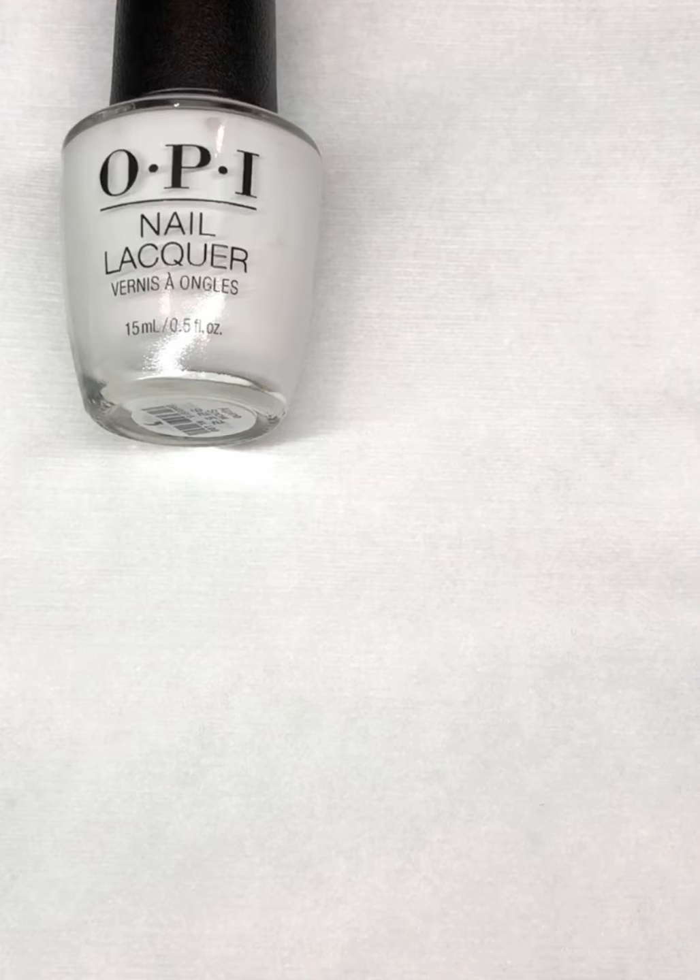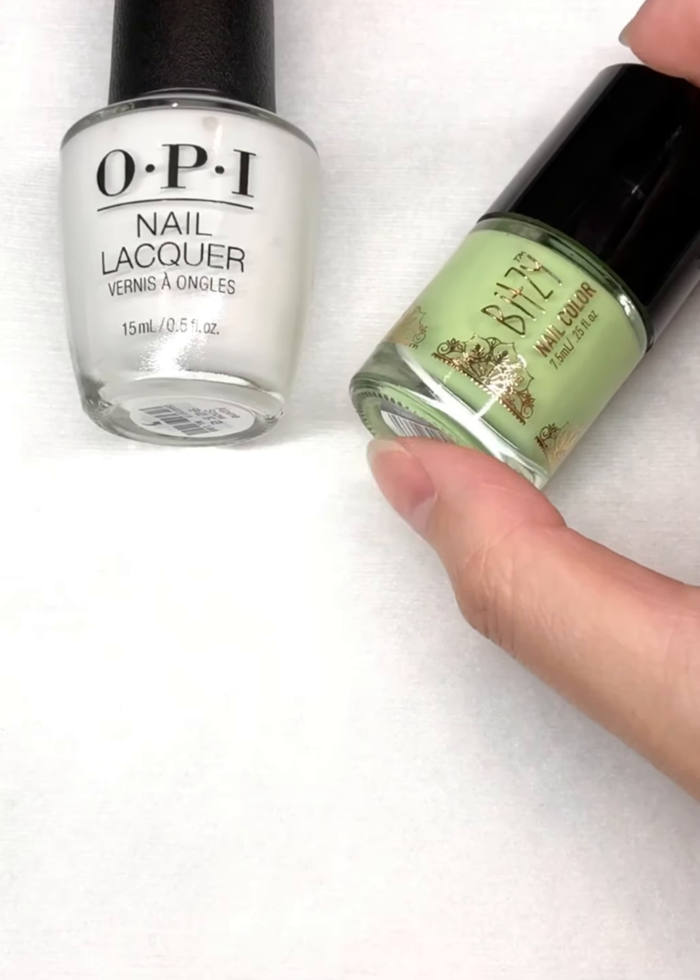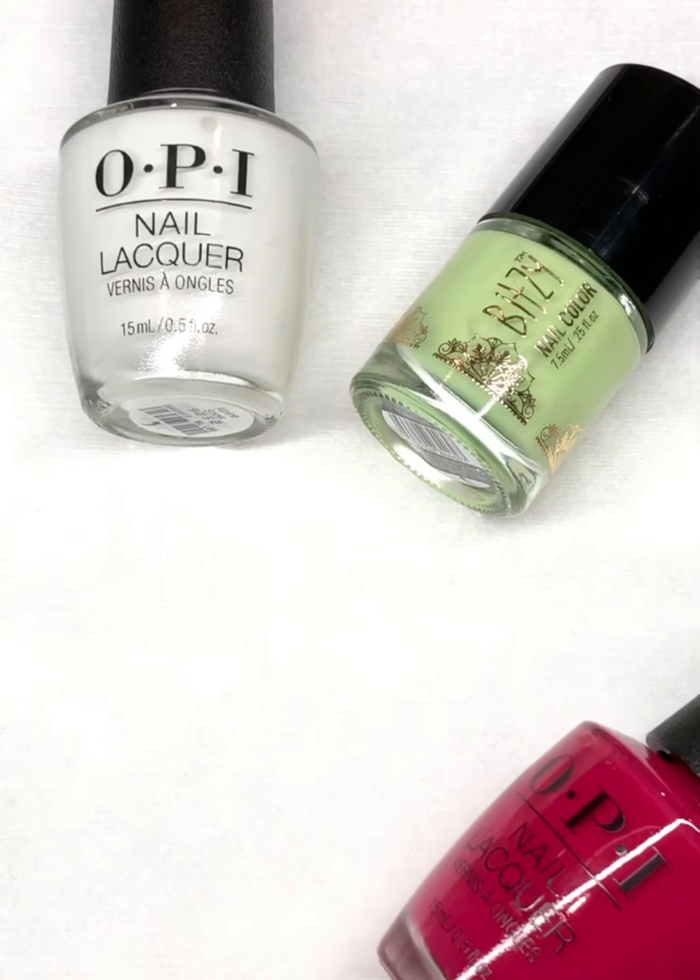Now that your nails are healthy and well shaped, let's get polishing! I'm using OPI's Alpine Snow, Big C's Tomatillo, and OPI's Madam President.